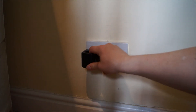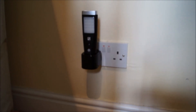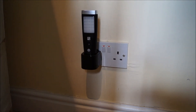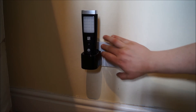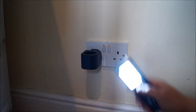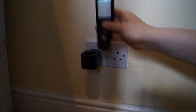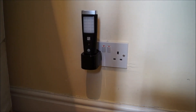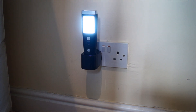Just plug this cradle in there, marry up the torch with the cradle, and theoretically when you switch it off, the light should come on. Great! You can also take it out of the dock, use it as a torch, and then when you've finished, put it back into the dock, and it's ready for your backup light once again.